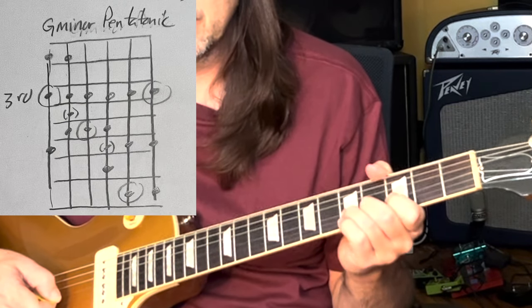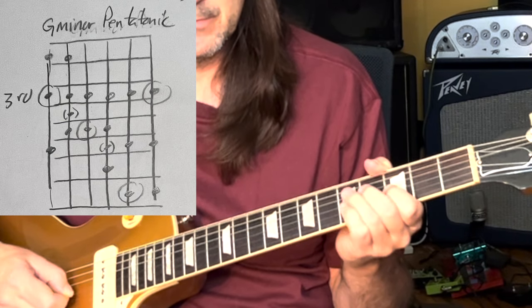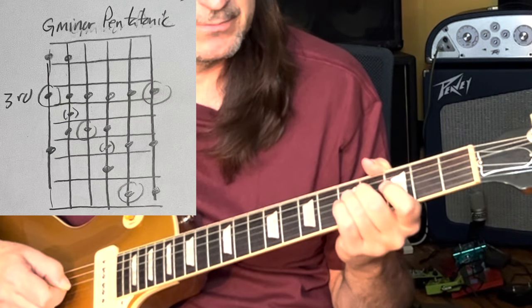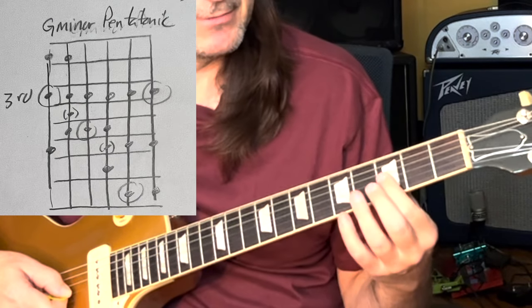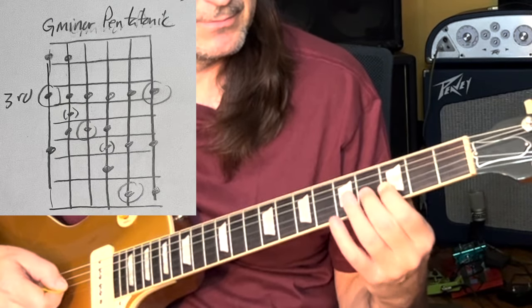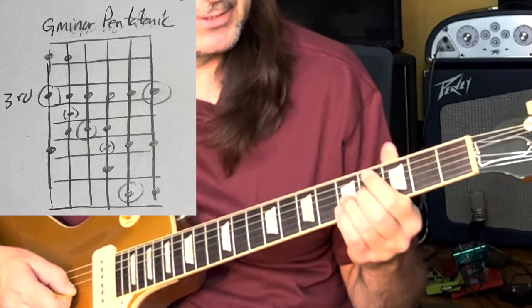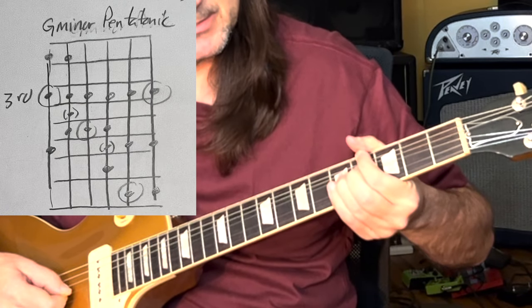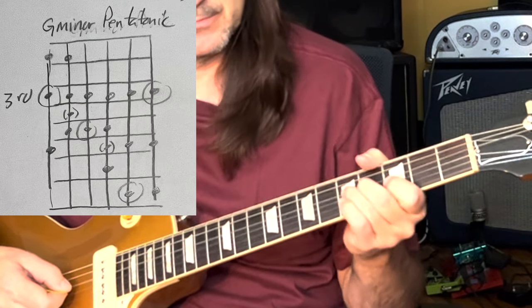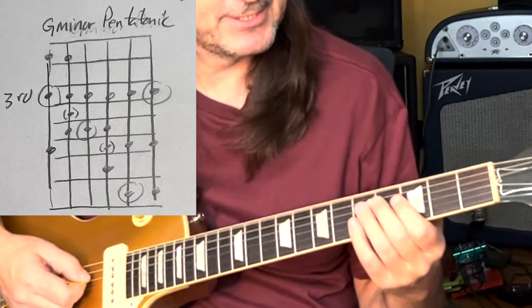And vibrato. I'm taking this minor third and I'm playing with it. You can do ghost bends — bend up, then hit the note and release. Then expand beyond that.